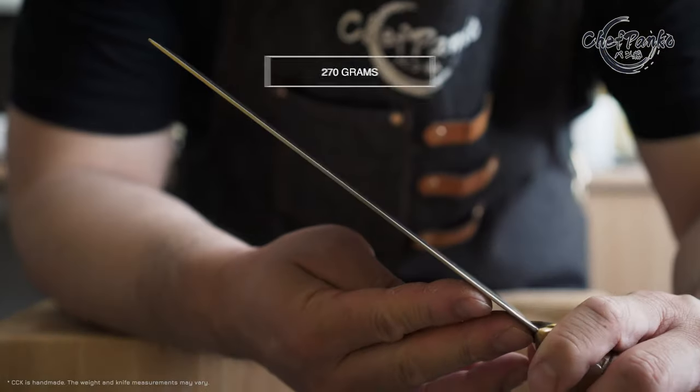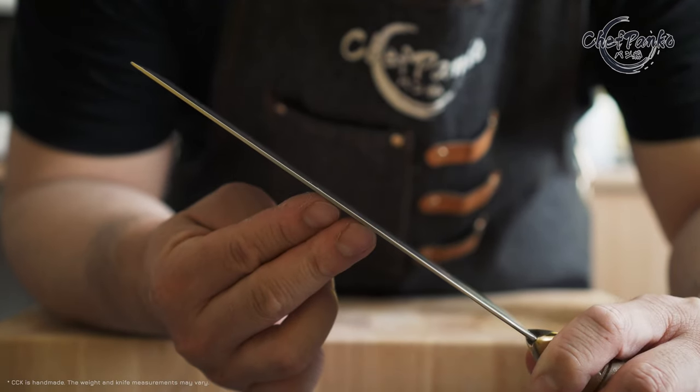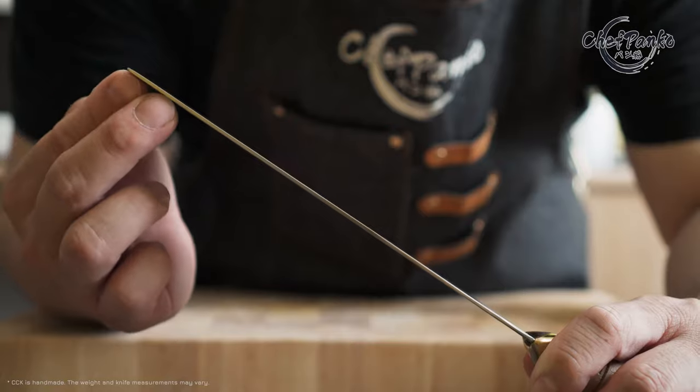The blade does have a distal spine taper. The thickness at the heel is 2.0 mm, and the middle and the front is 1.5 mm.